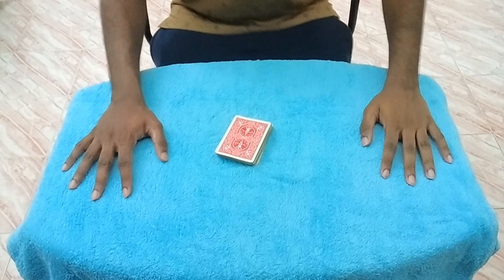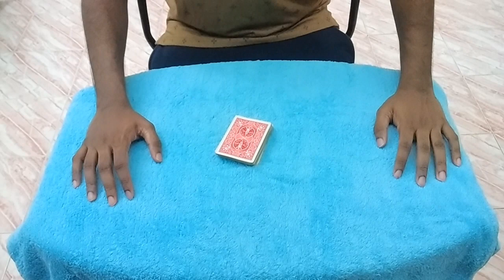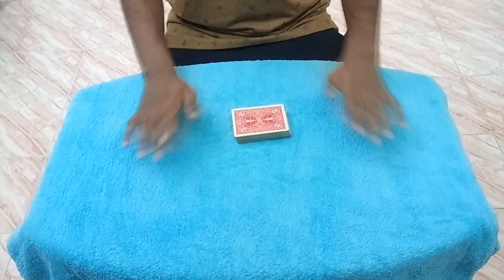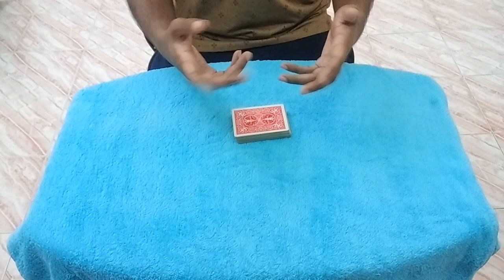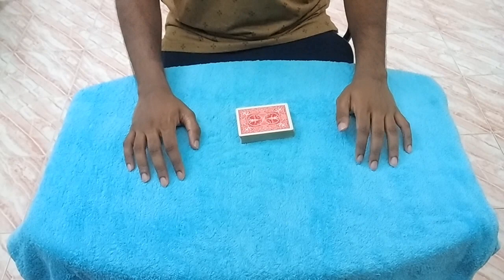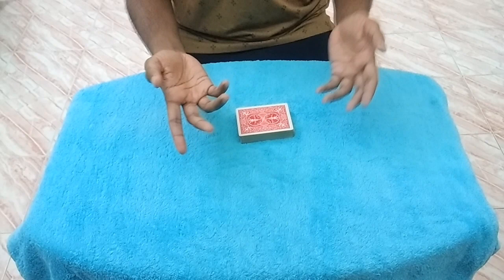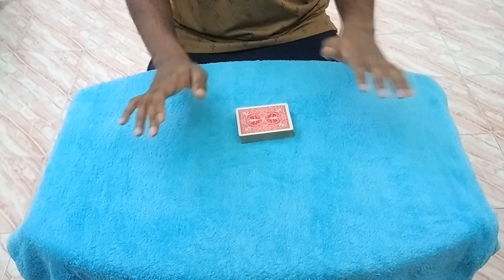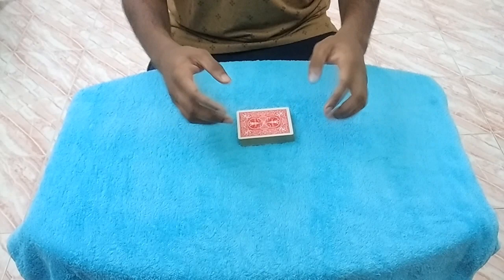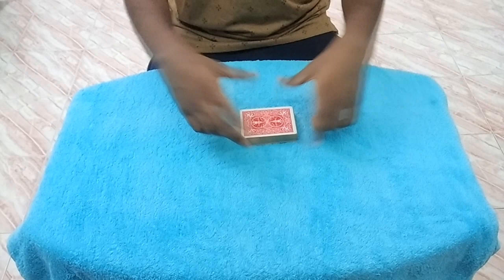And that is the Triumph by Koshya Kimlet. I hope you liked it — stick around for the tutorial. Before I get into the explanation, one disclaimer: this version of Triumph belongs to Koshya Kimlet. I saw him perform it at Penn and Teller: Fool Us. I don't know whether the method I'm about to show is exactly the method he used — I watched it about a year ago and it completely baffled me.